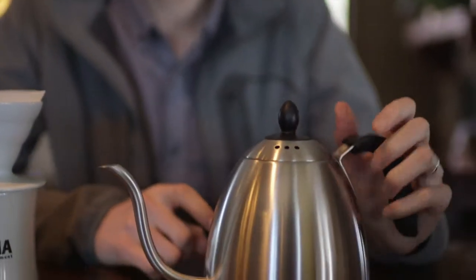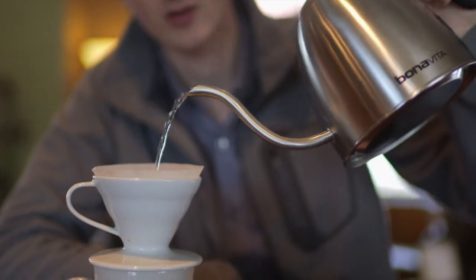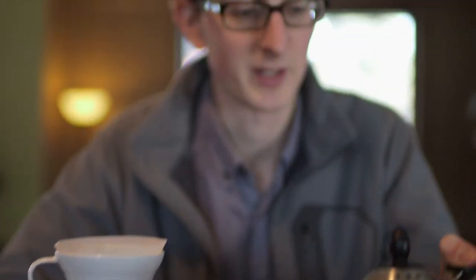Though a really basic kettle, its flow rate is pretty impressive. It can go quite slow and rather steady, or it can pour quite a bit, and a combination of those things offers great control for pour over coffee.